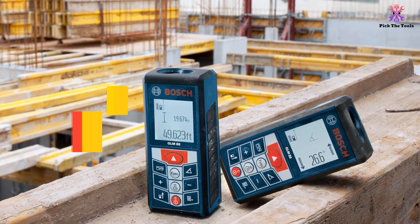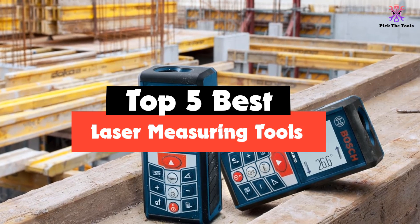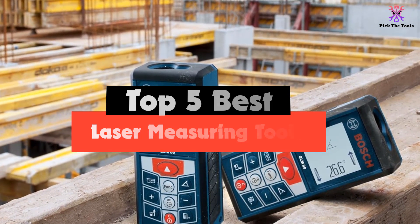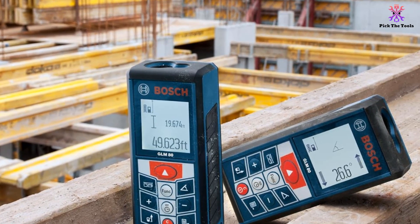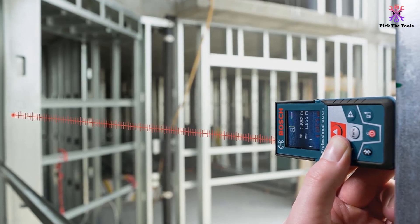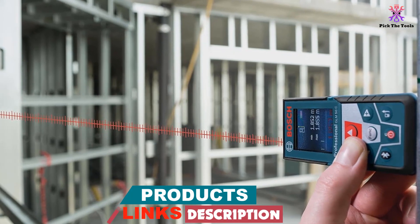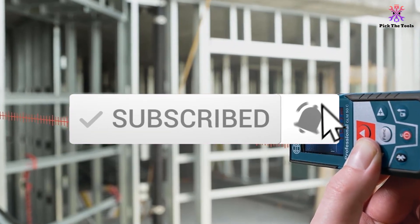In this video we're going to be checking out the top 5 best laser measuring tools available on the market for their true quality. This list is based on personal opinion and hours of research, listed based on popularity, quality, price, durability, user opinions and more. If you want to see more information and updated prices, check out the description below, and make sure to subscribe for more reviews.